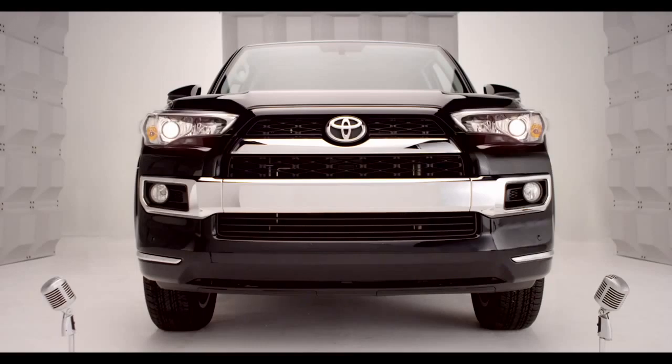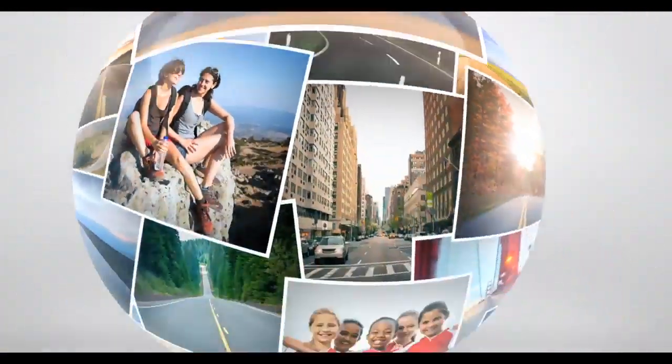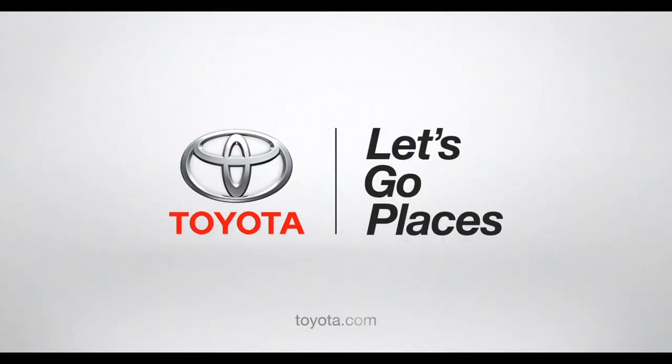Got it? Okay then, happy cruising! Toyota — let's go places!